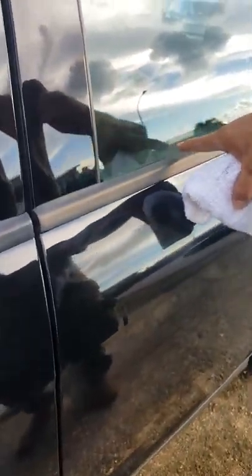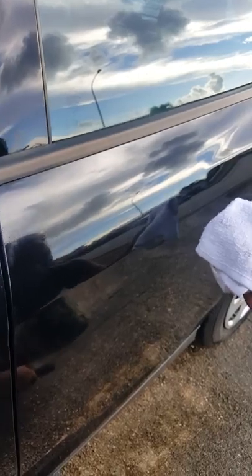You do want to make sure when you're using this stuff you keep it off of the rubber trim and the vinyl on your car. Don't touch this stuff here with this — it'll actually unblacken or damage the coloring.